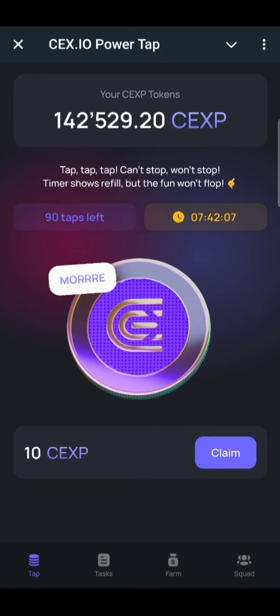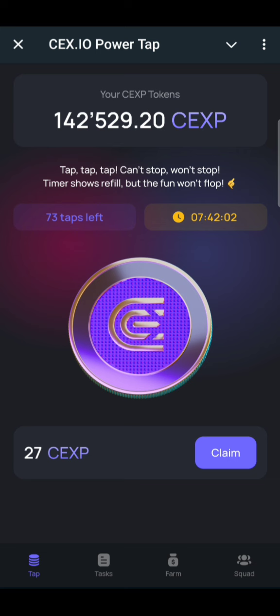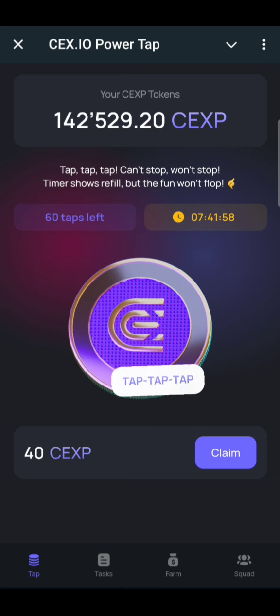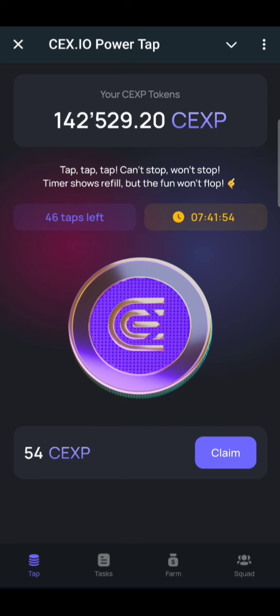If you have been mining XP airdrop, you have less than 24 hours to connect your wallet to claim your airdrop. So here we go.